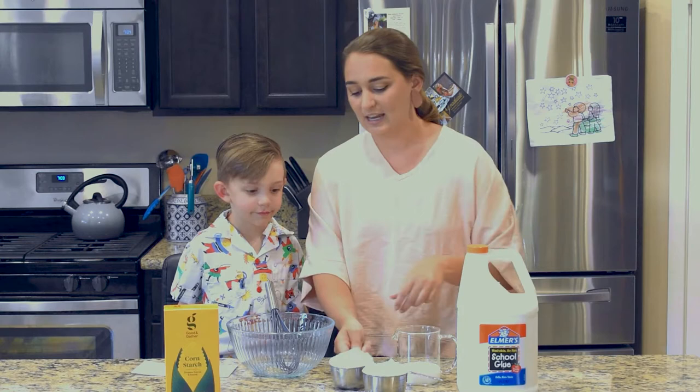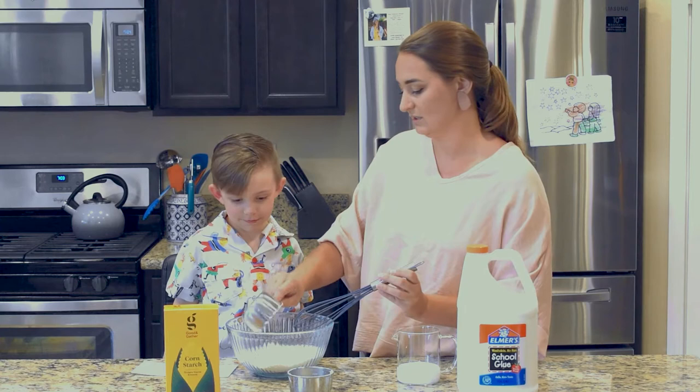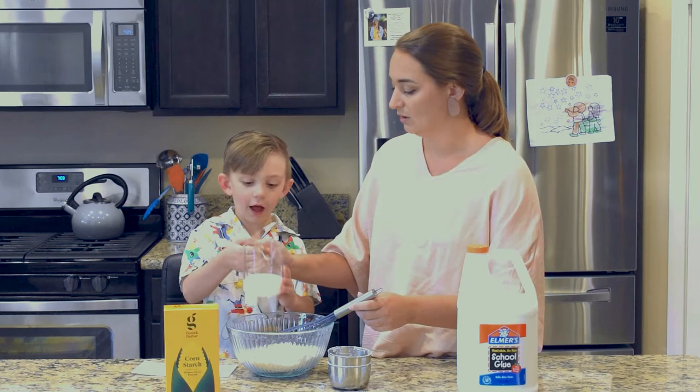We're going to start out — Bowden's going to help me. I'm going to go ahead and put in the two cups of cornstarch. Count those together, you ready? One, and then two. So we've got our two heaping cups of cornstarch in there. And then Bowden's going to help me by pouring in some of the glue while I mix.